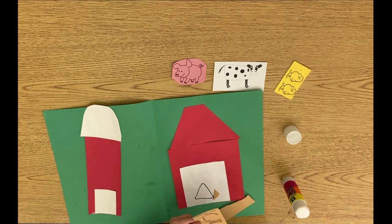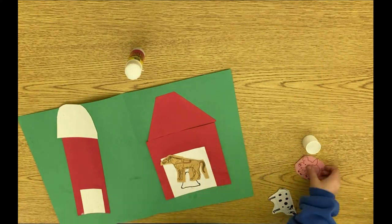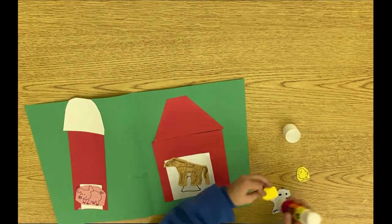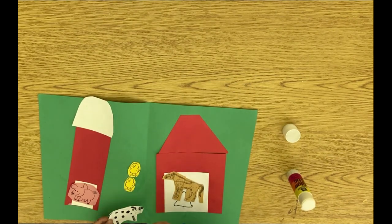If you want to add more animals you can draw any other animals that you want to for your farm yard. I hope you guys enjoyed using your shapes to make your barns today and I can't wait to see how your barn yard turned out to be. We'll see you next time. Bye!